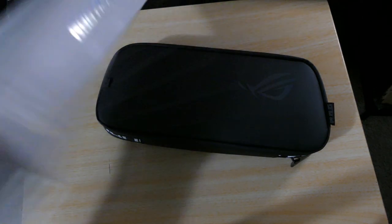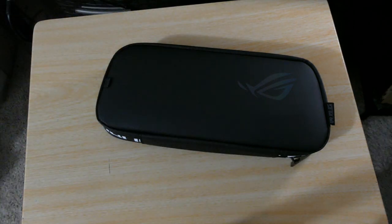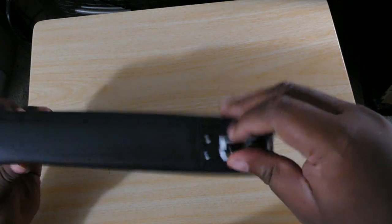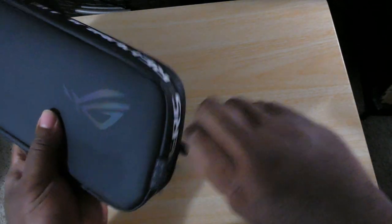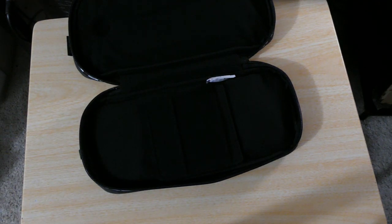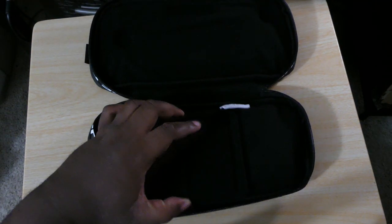The box doesn't have much on the back. Here it is — it will fit your ROG Ally, and I think it would also fit the charging port as well. Got a manual in here. You can see right here the inside is nice and soft, nice and plush. You got some slots here for your memory cards and stuff like that.